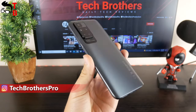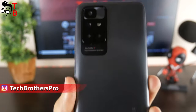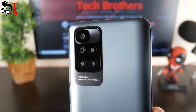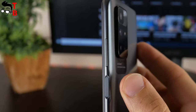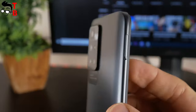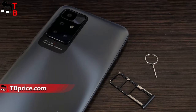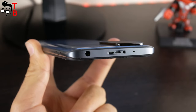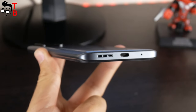It looks like the rear panel is made of metal, but actually it is plastic. There is a Redmi logo on the back as well as the camera module — we will talk about the camera a little later. There is no fingerprint scanner on the rear panel because it is located under the power button. Next to the power button is the volume rocker. The hybrid slot for dual SIM and microSD memory card is on the other side. The smartphone also has a 3.5mm headphone jack.